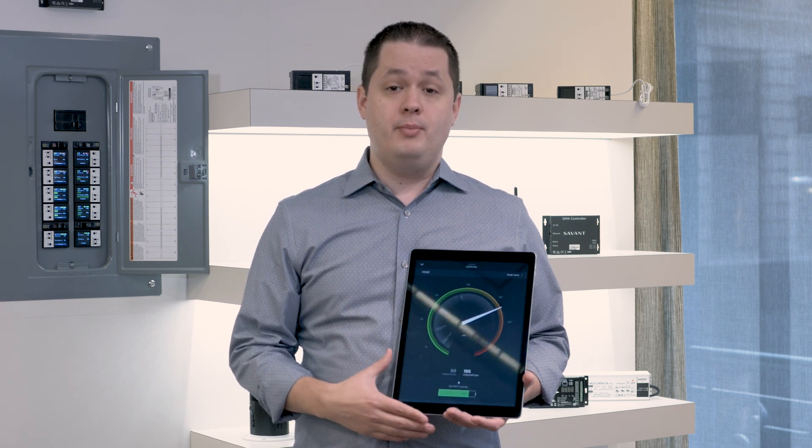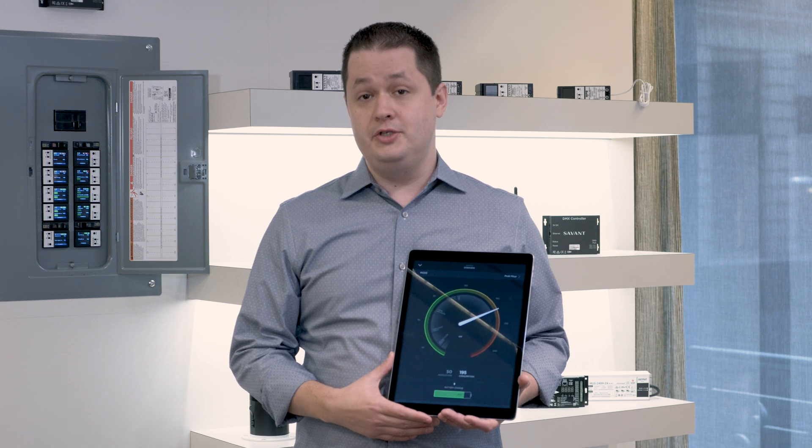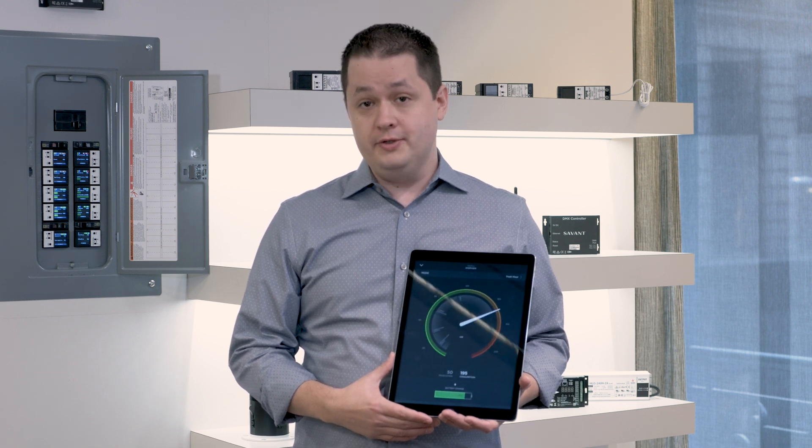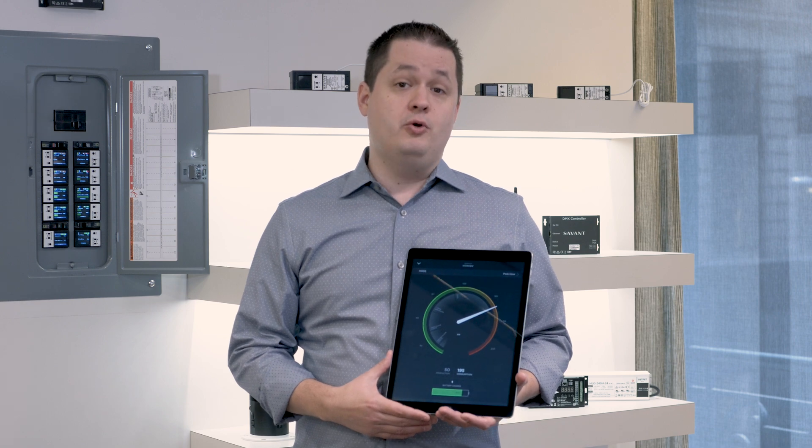The Savant Pro app allows us to monitor and manage the energy of the system through our new energy service, where you can review real-time consumption, put the home in energy saver mode, or explore usage history.